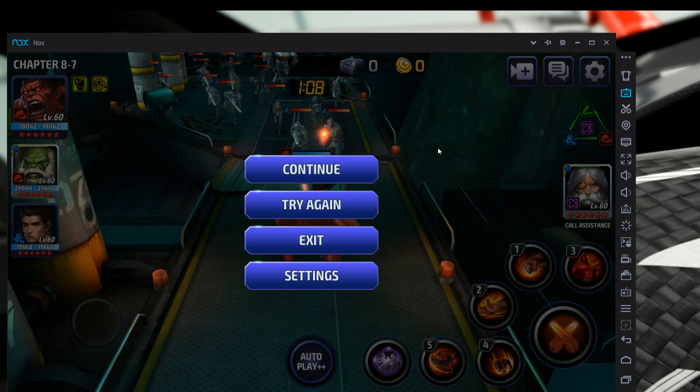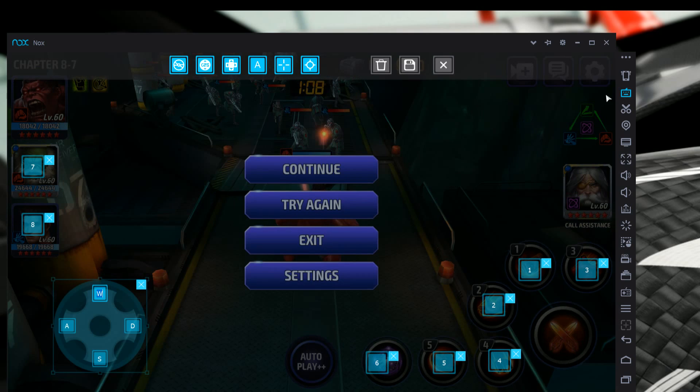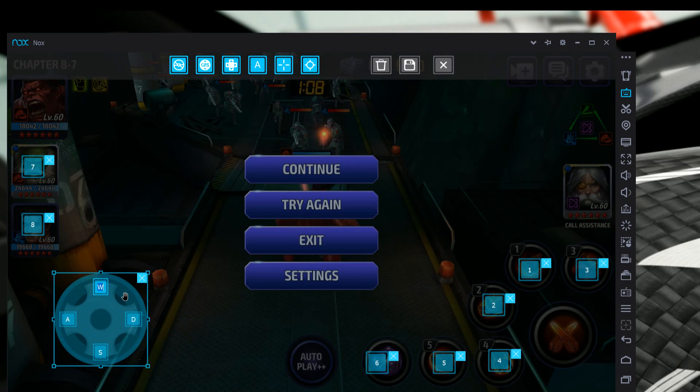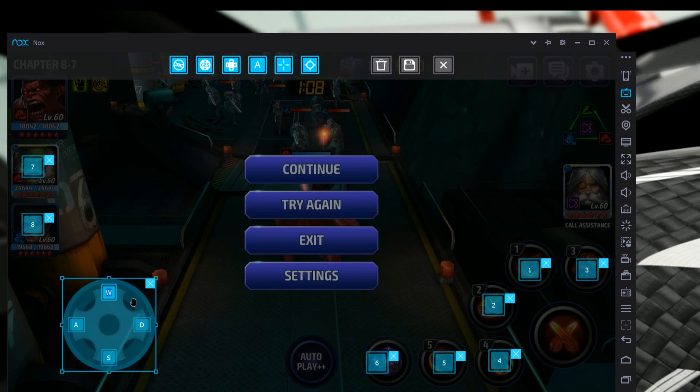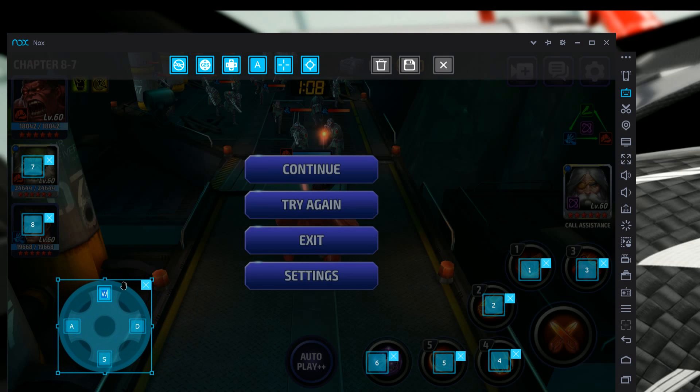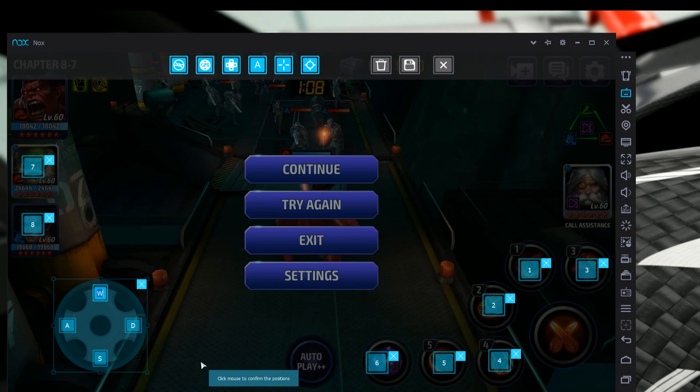Once we get into the mission, make sure your autoplay is off. Hit the settings button to pause the game — now all your buttons are visible on screen. To map keys, click the Simulate Touch button on the right side. First, up at the top, click 'drag to create an element for a directional control.' It gives you a diagram — move it right over the directional circle and line it up perfectly. It should already have WASD assigned, and that's fine.